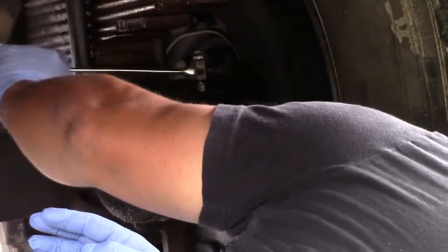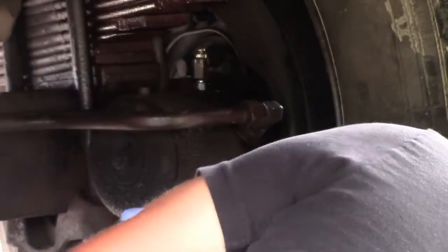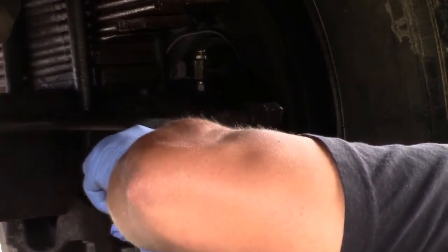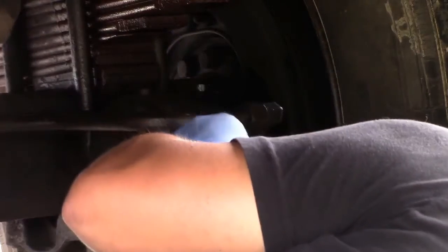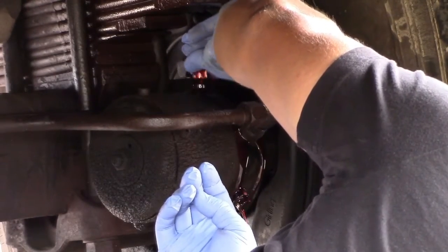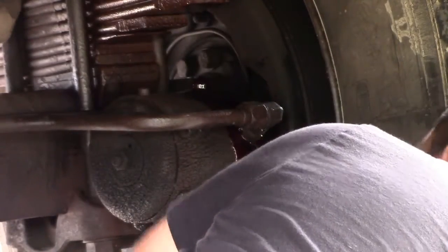It's pretty much just like any brake bleeding, but this is easier. That's all you have to do on each line. Just make sure you have enough fluid in the container on top of the engine — make sure it's not going to run empty.